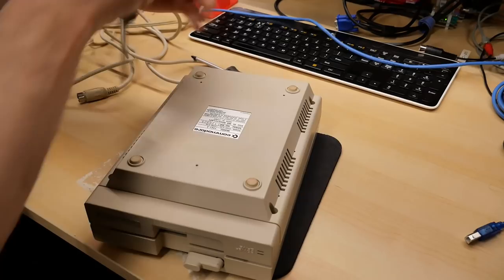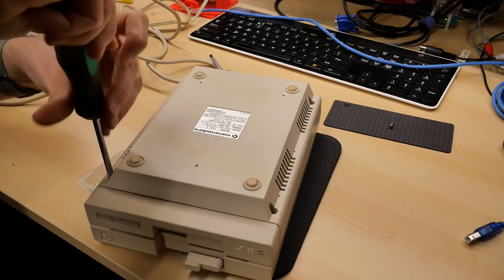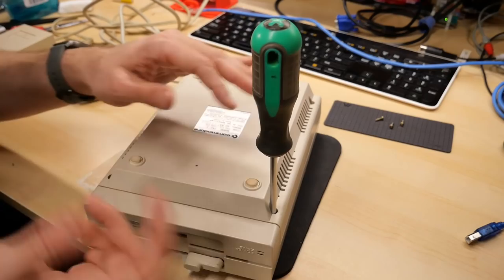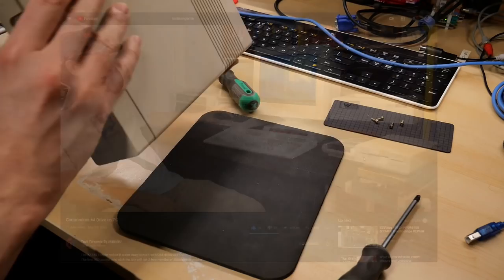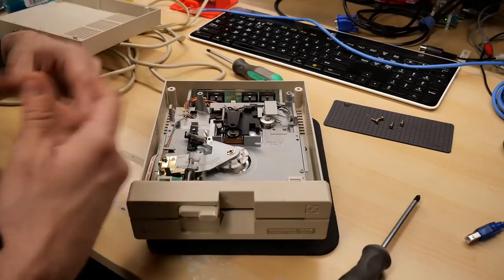Opening this up - the plastic cracked a little, which probably means Eric has never been inside these drives. He said these drives were working fine and he built himself one of those XE1541 cables that let you hook the drive up to a regular PC so you can load images, copy files to and from Commodore disks, back them up, stuff like that. He said when he did that, these drives stopped working. Shelby at TechTangents actually just put up his video about using one of those cables to copy files on and off a Commodore disk drive.